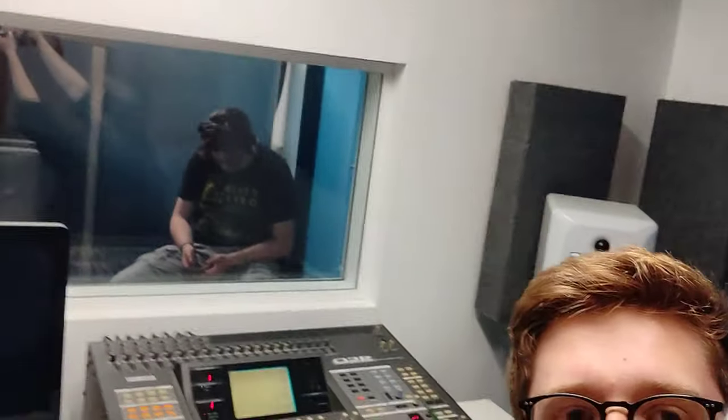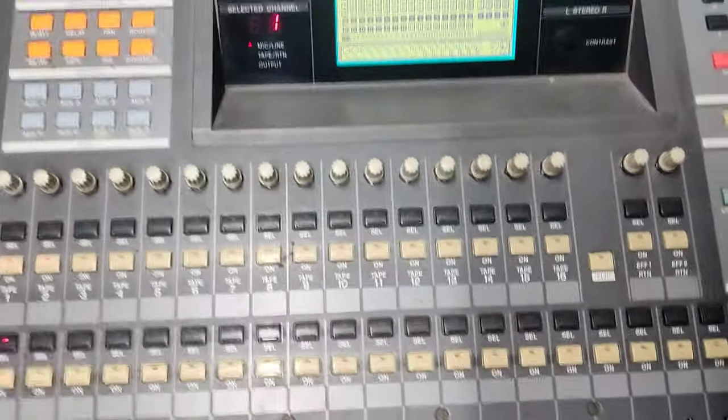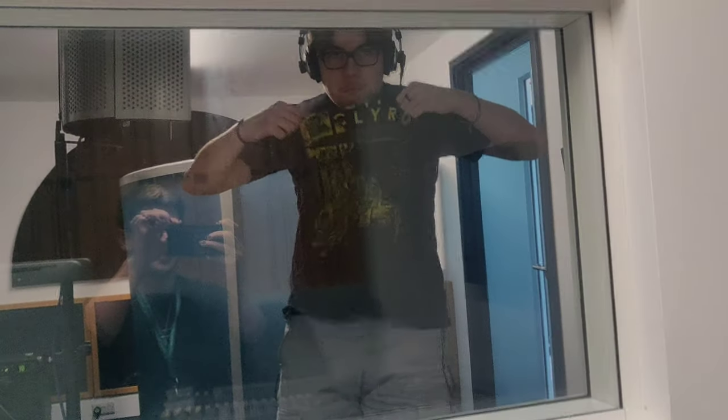So I'm here in the studio at Reading College today with Mr Oli Butler. We've got the Yamaha desk — it's really old and it doesn't work properly so I'm having to restart. This is Oli Butler with the Biffy Clyro shirt — top-notch band, incredible band, I would recommend listening to them.